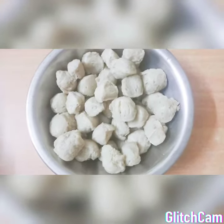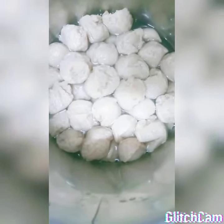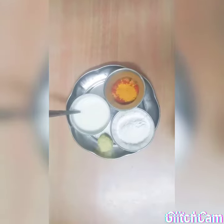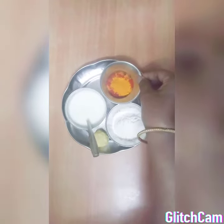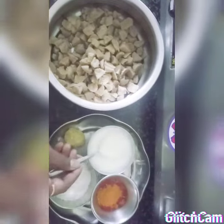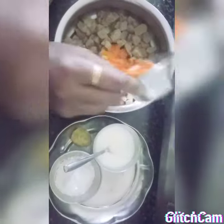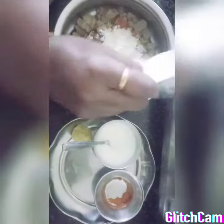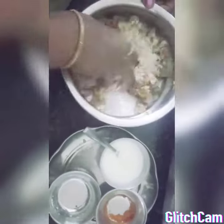Let's cook the meal maker. We will cook the meal maker for 20 minutes. Now, in the pan, let's cook the meal maker for 20 minutes. Put it in the pan like this.